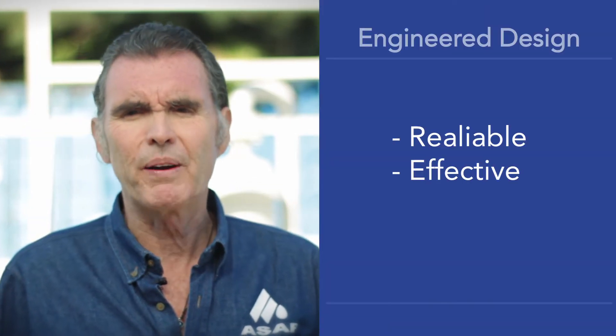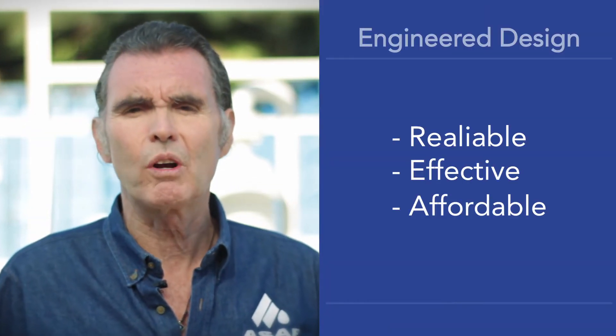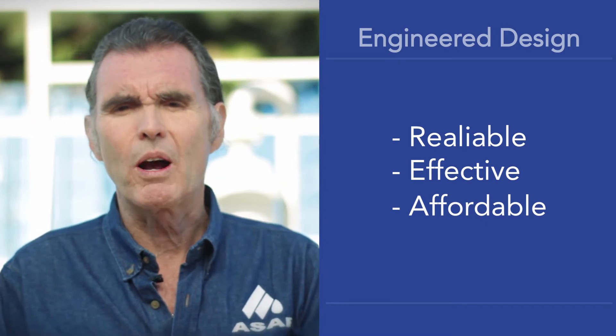Our goal when designing the Sand Sapper was to build a reliable, effective, and affordable machine to solve oil field operators' sand control problems.